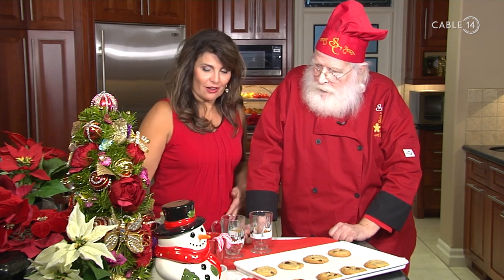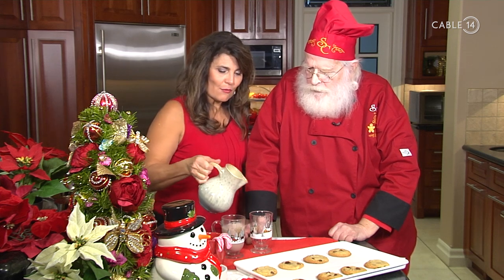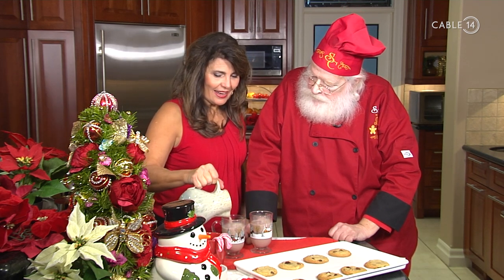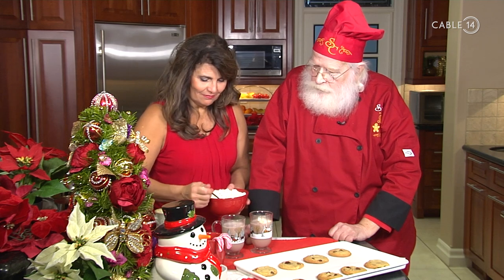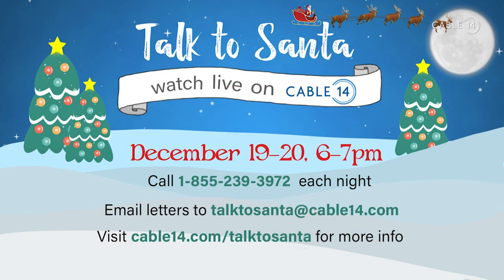Of course you can't have cookies without hot chocolate. What do you like on yours, Santa? I have candy canes and marshmallows — just probably a few marshmallows. I hear you're going to be visiting at Cable 14. That's right, I'm going to be there for 'Talk with Santa' on December 19th and 20th. Children can call in with the help of mom or dad and talk to me. This year we're Ontario-wide, so kids from all over Ontario can call and talk with me — I'm so looking forward to it!